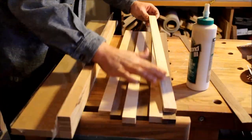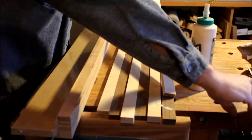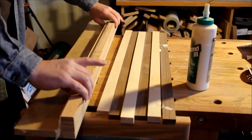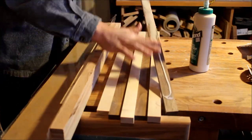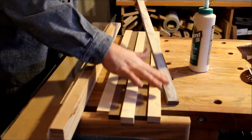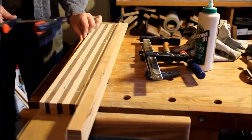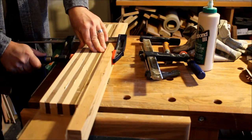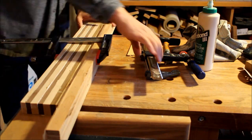I use Titebond III for a few reasons. First, it's water resistant, so when you wash your board with a wet towel after use it won't be affected. Second, it's food safe, which is really important when building a cutting board. That's why I'm using Titebond III for these glue-ups.